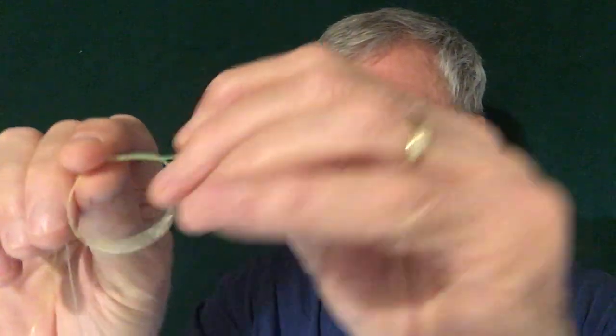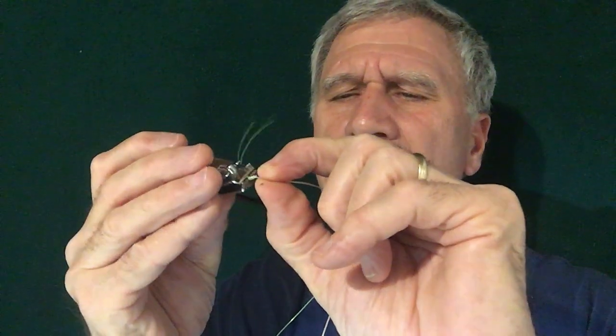First thing we're going to do is put those two together and make a loop. After you make that loop, you're just going to take the tag ends and pull them through the loop. That's it — now we're going to cut off the excess.